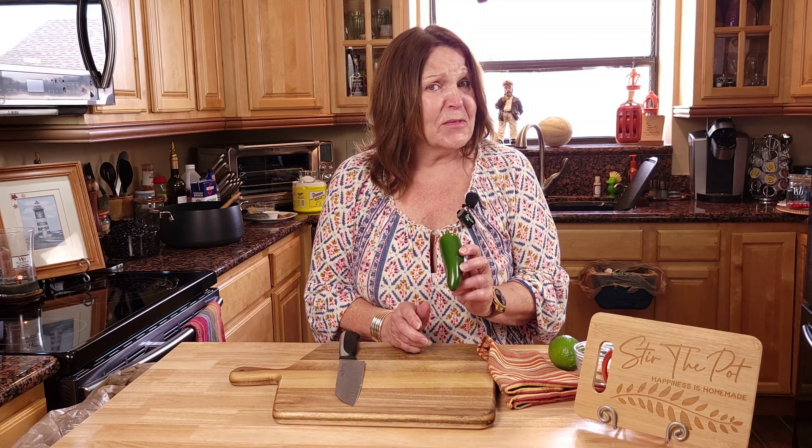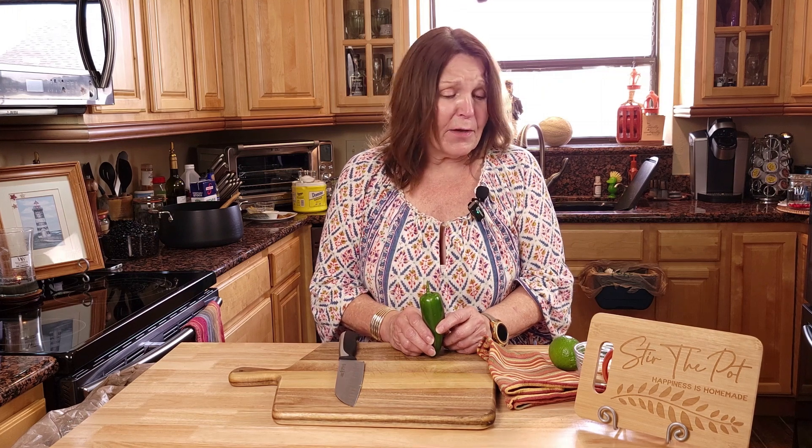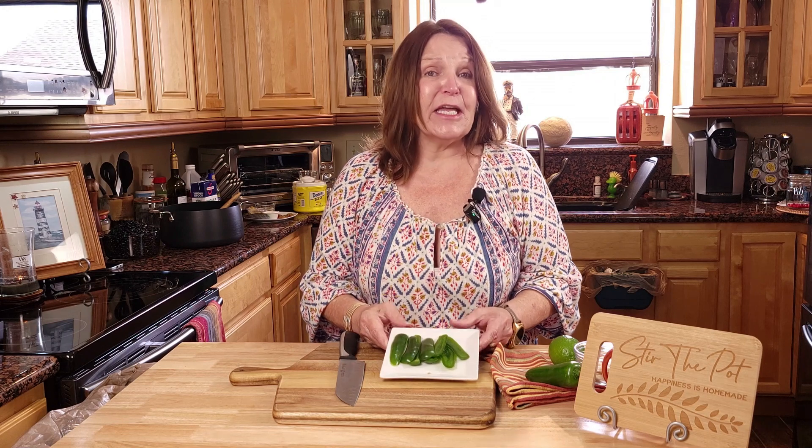Next, we need to chop our jalapeños. We will be using three jalapeños in this, but we're not using this one. Funny story — I was ordering groceries from the store and I ordered one jalapeño, it was for another recipe, and I didn't notice the 'LB' behind it. I got one pound of jalapeños.